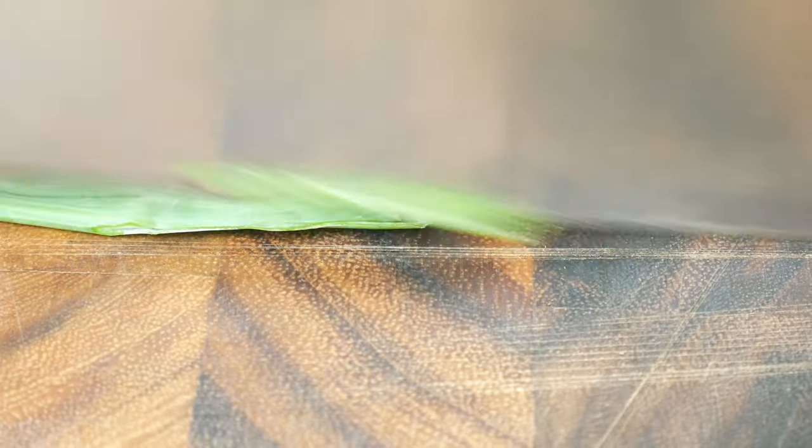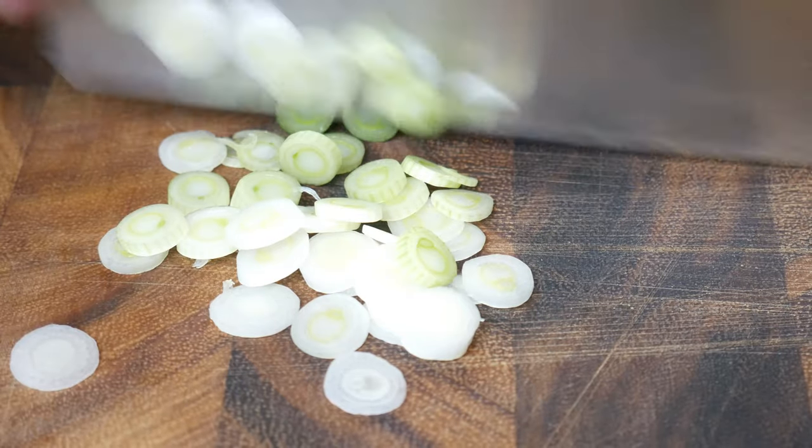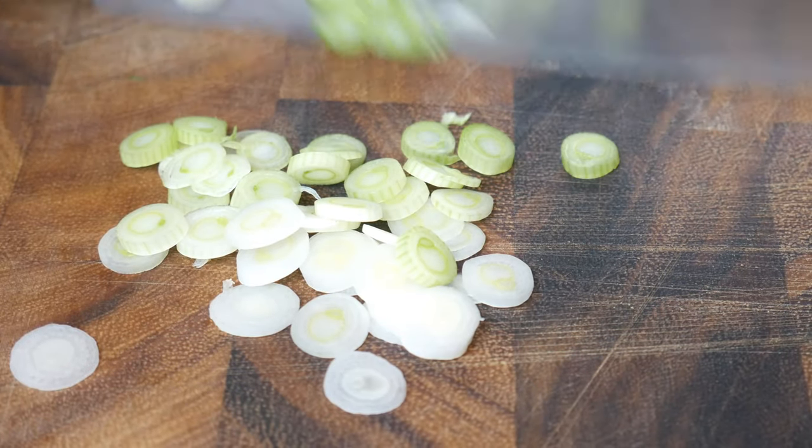Next, we're going to slice up the top part of a green onion on a bias, and the bottom part naturally. This will be used as garnish and flavoring for our miso soup.